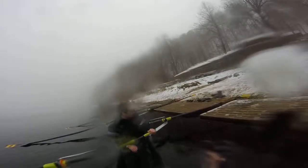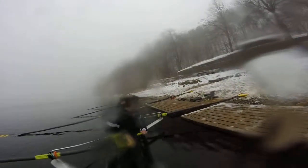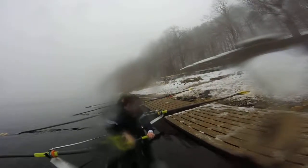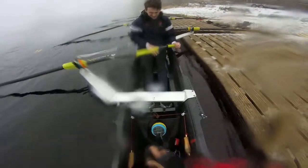Don't pull it too far in because there is a rock in the mid section of the boat. Just lean out a little bit. That's good. Alright, easy that. Bow side out and holding. Go!